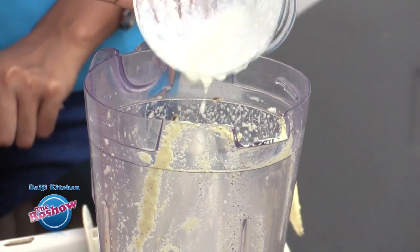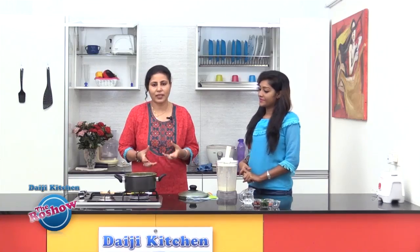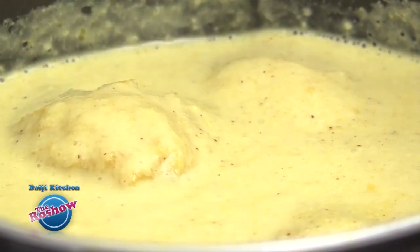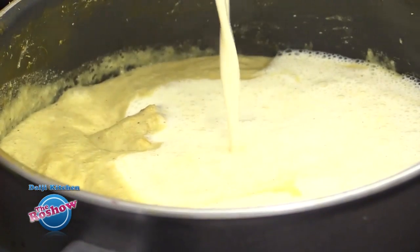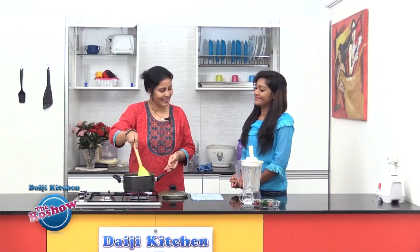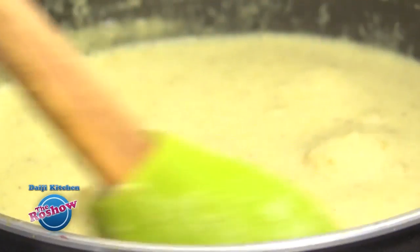In the same jar of the masala we will add curd and just blend it once. This has to come to a boiling point on the slow flame. The gravy has come to a boiling point — at this point we can add the curd, making sure the flame is on the lowest. Give it a nice stir and mix well. We have a nice creamy gravy here — it's better to be a little thicker, so no need to add any water.